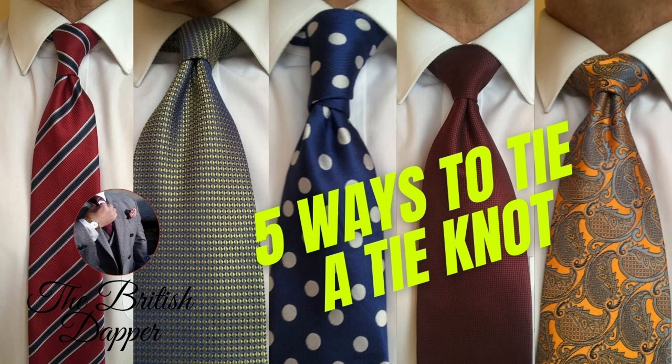I put a video out showing five different ways to tie a tie knot — I'll put a link here for you. It covers five knots ranging from informal to more formal, giving you options depending on the look you're going for, the collar cut, and the effect you want to achieve. It also goes into more detail about collar length, knot choice, and overall aesthetics.